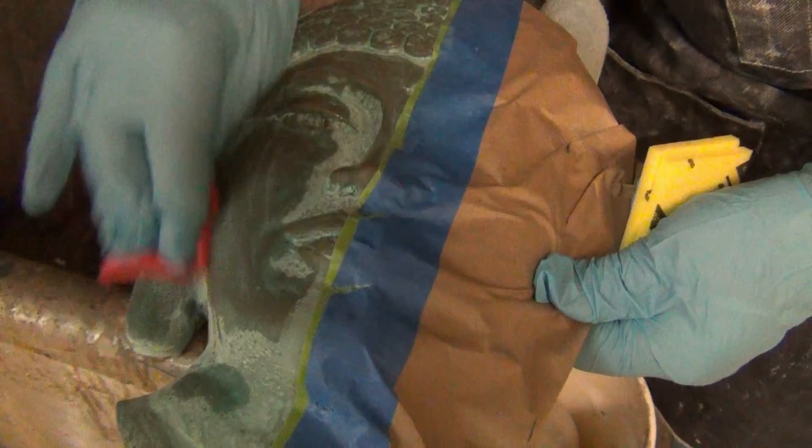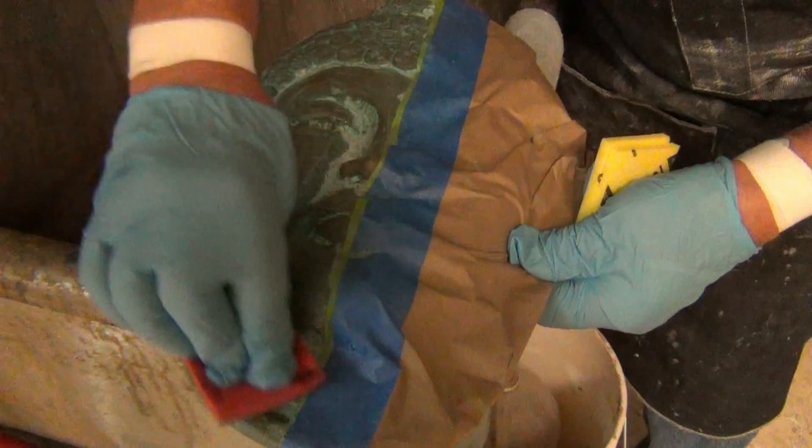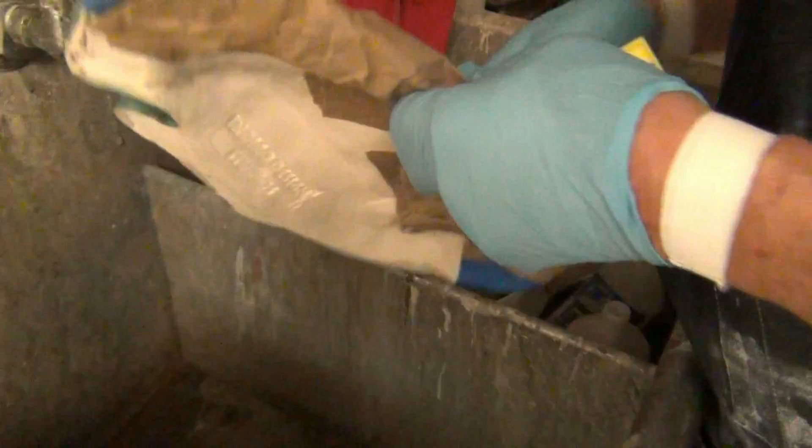The water acts as a lubricant — it's actually going to take some of this off, so we're actually going to pull some of the actual metal off of this. And where I'm pulling the metal off, it's going to make it much, much smoother. That's one of the keys to making a shiny surface — to pull off some of the coating and also the patina so that you can get a nice shiny surface.